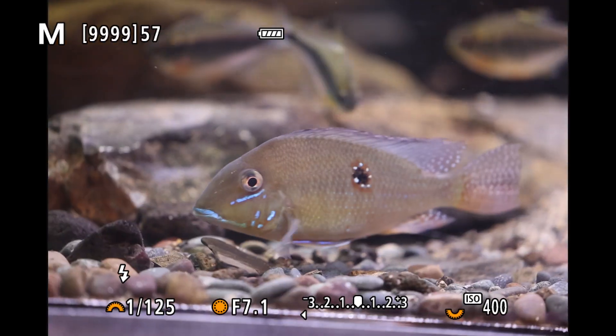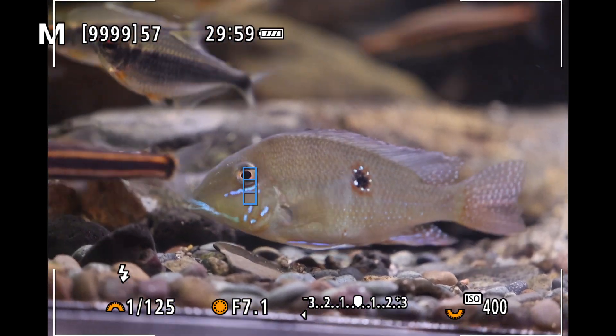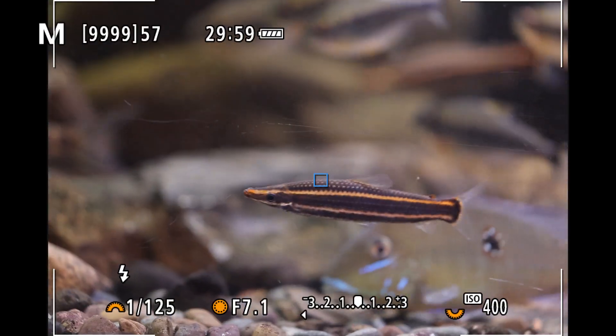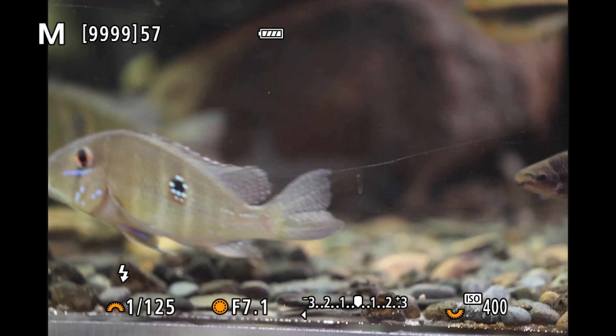Even if the AF does not pick up the eye, the regular AF zone picks up the flanks and scales of the fish quite well. There were about 97 out of 100 images in focus in this test, and the camera picked up the fish eyes most of the time.